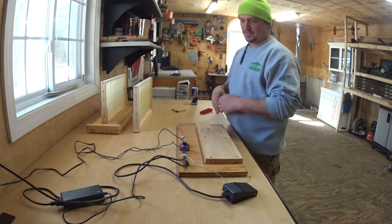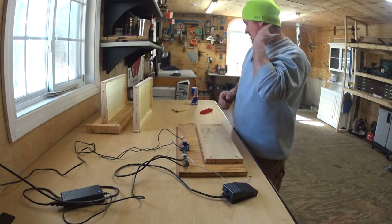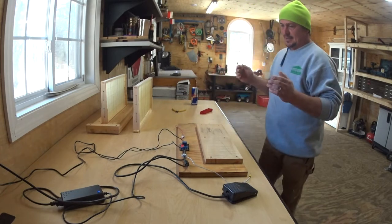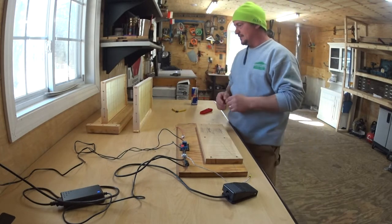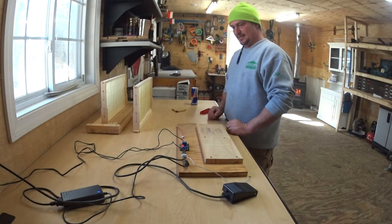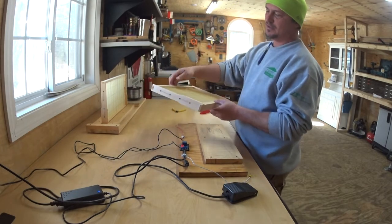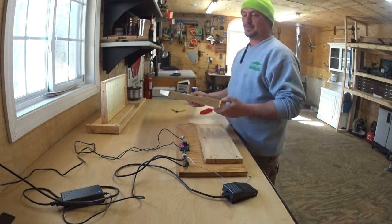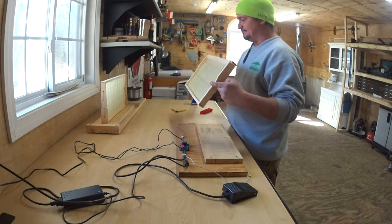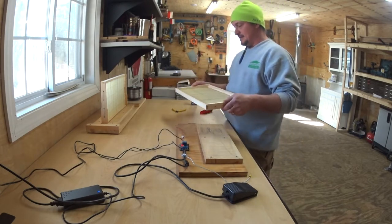When you buy your equipment and have your first hive, you realize some things you can build yourself — obviously you can build your bottom board, inner cover, the deep box, and honey supers. But when it comes to frames, it's just too much work. They're not that expensive, they're made by machine, everything is perfect — you just put it together, slap in the wax, and you're done.